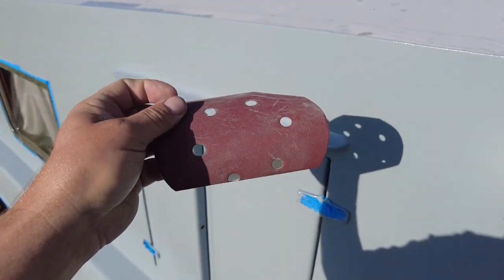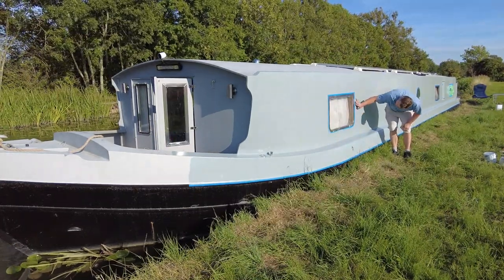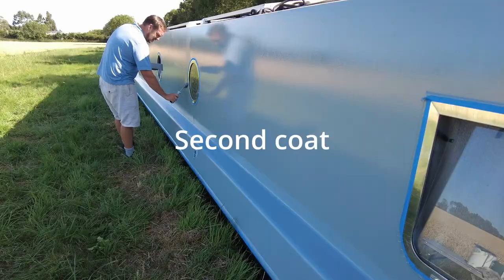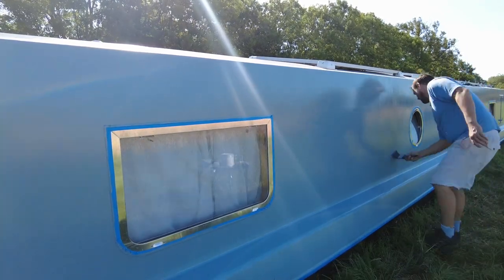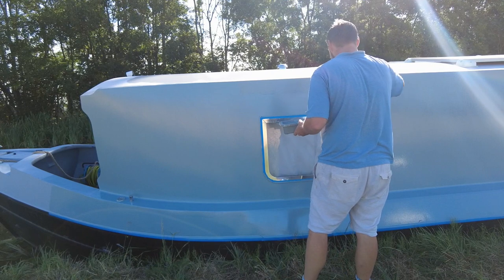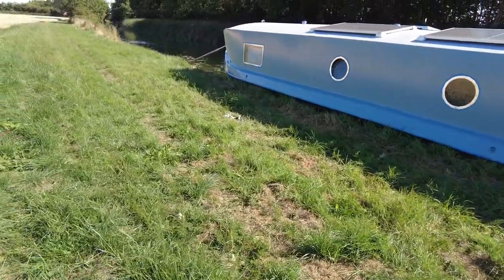What I'm going to do is use a 400-grit and lightly go over the top of the paint to knock off the orange peel before I coat it up again. Okay, so that's one side done. I'm just going to peel the tape off and spin the boat around.